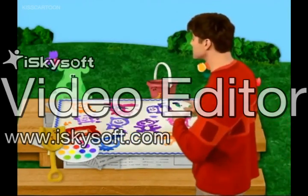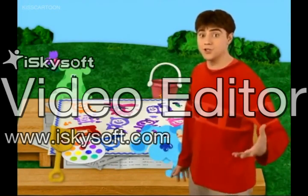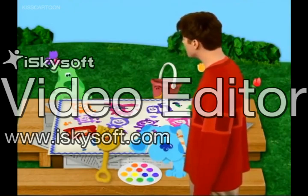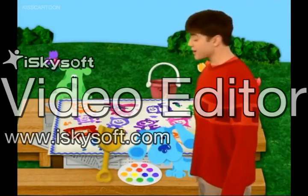Hey, Green Puppy, you're just in time. Blue wants to add you to our portrait of pals. Here, Blue, you can paint Green Puppy with this green paint we made with yellow and blue.